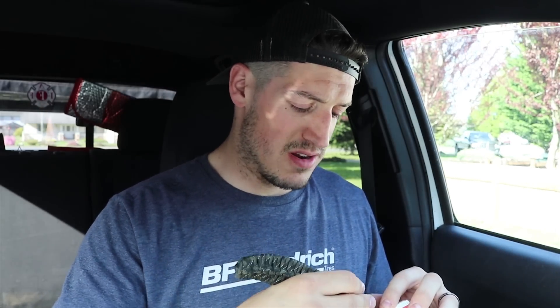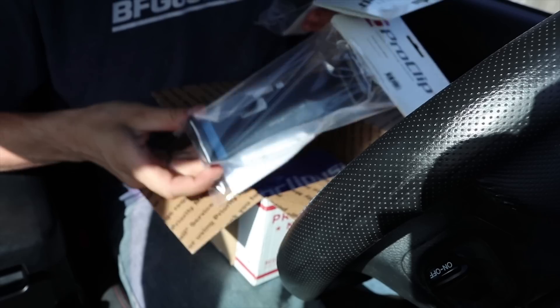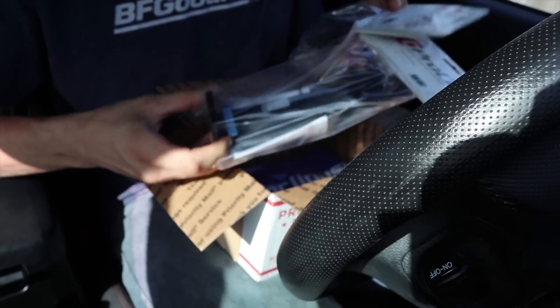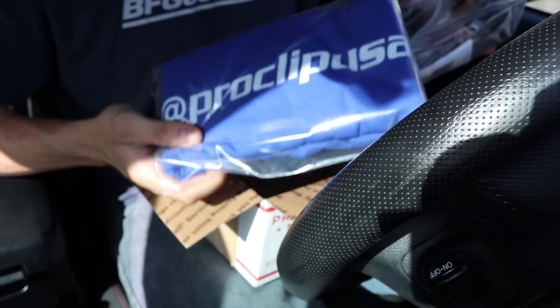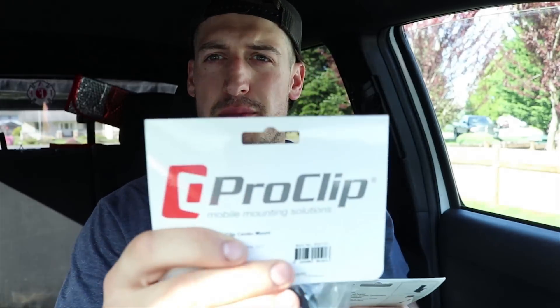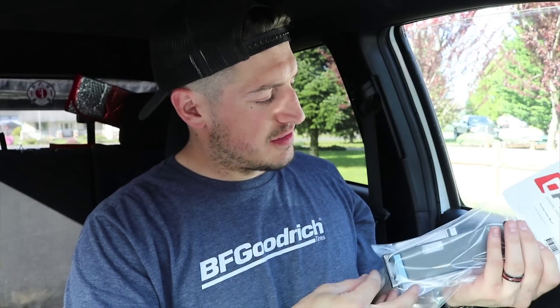So let's open this thing up and find out what we're looking at. We have some products. This looks like the main phone mount. This is a large clip, it looks like. They threw in a t-shirt. Here's the company name: Pro Clip. And they've included this large clip.